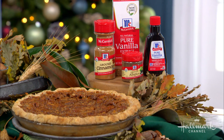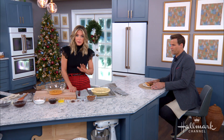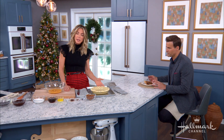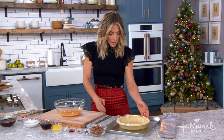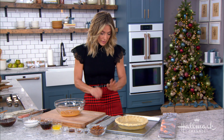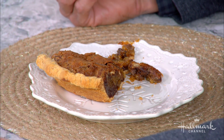We're starting with a blind bake, or par bake, of the crust. Store-bought crust is absolutely fine. Put it in your pie dish and bake it at about 425°F for seven minutes. You're doing that because you want the crust to brown a tiny bit and get a little crispy, so when you put all the filling inside, you don't end up with a soggy bottom.